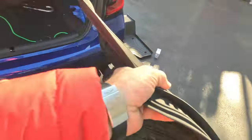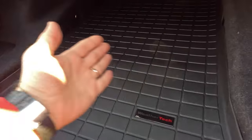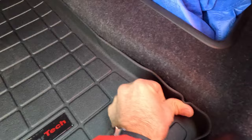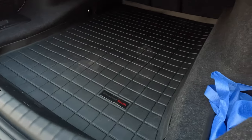Let's start with the trunk — out with the old and in with the new. This is an almost perfect fit. I say almost because there's a little crease over here that I can't get out, but that's okay. For the most part, this aligns with all the edges and the little cutouts for the hooks. This will help me keep the trunk dry for my snowboarding trips.